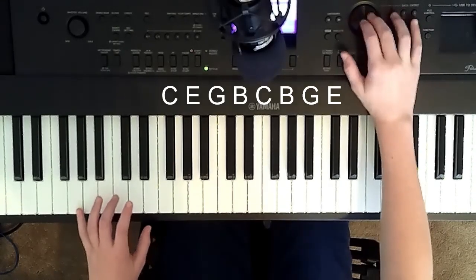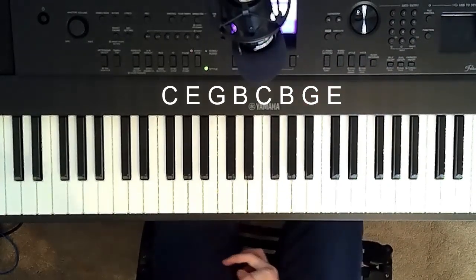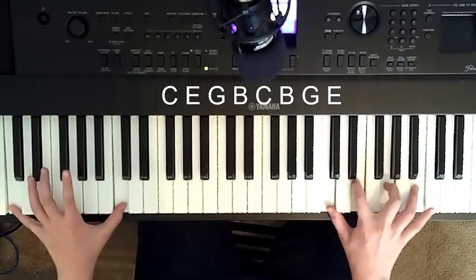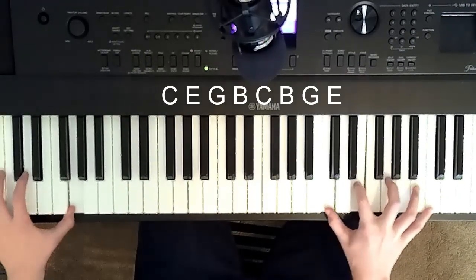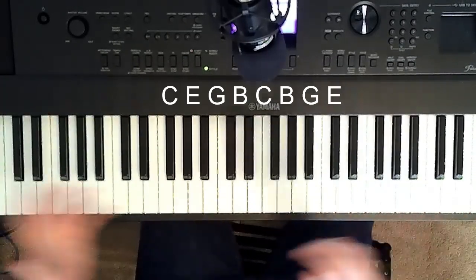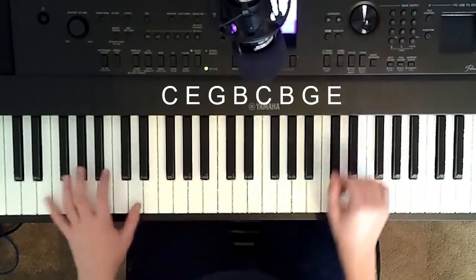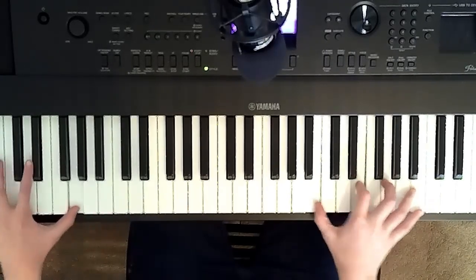If you have a keyboard like me, there are some cool options you can put on your keyboard that are really under the effect. If you have the same keyboard as me, which is the DGX 680, you can go to preset 132 which is Fargo — that really has an effect. But that's of course only if you have a keyboard. You can do this on any piano — let me switch it over to a grand piano.